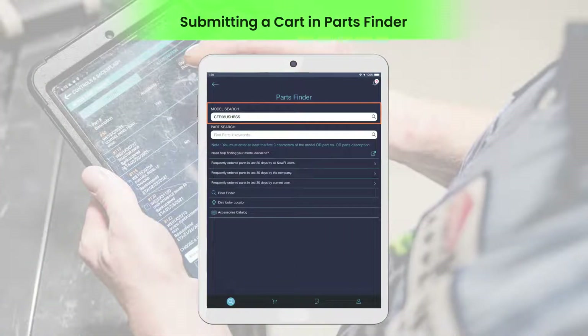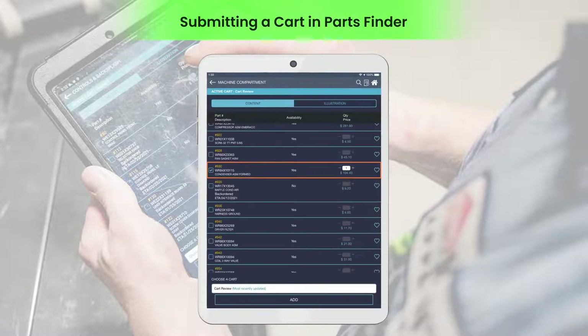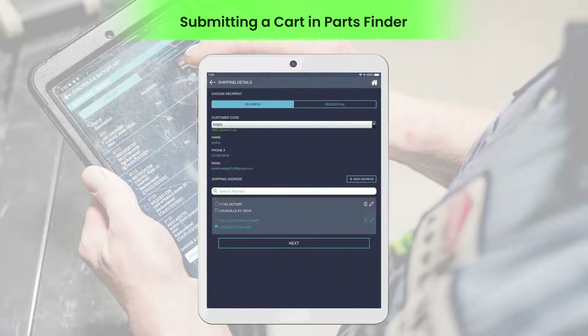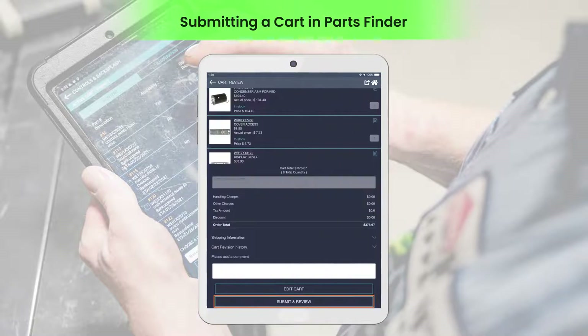You can search by entering the model number and then click a section to view the parts in the selected subsystem of the appliance. Then select the required parts and the quantity to add to the cart and click checkout. After entering the shipping details, click preview order to view the cart, and then click submit and review to submit the cart for your manager's review.